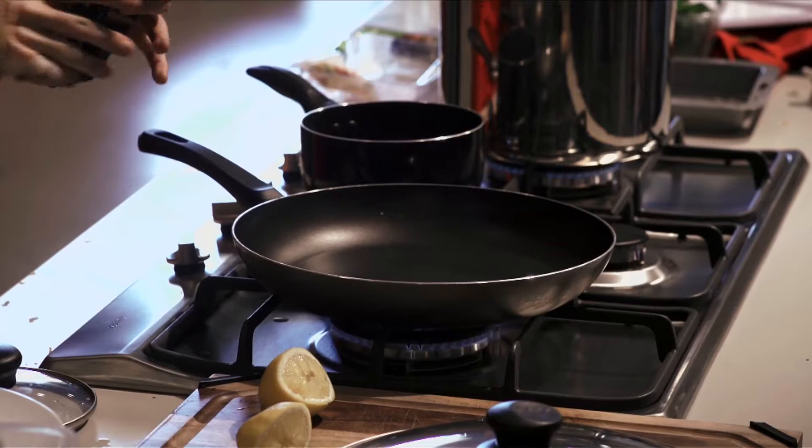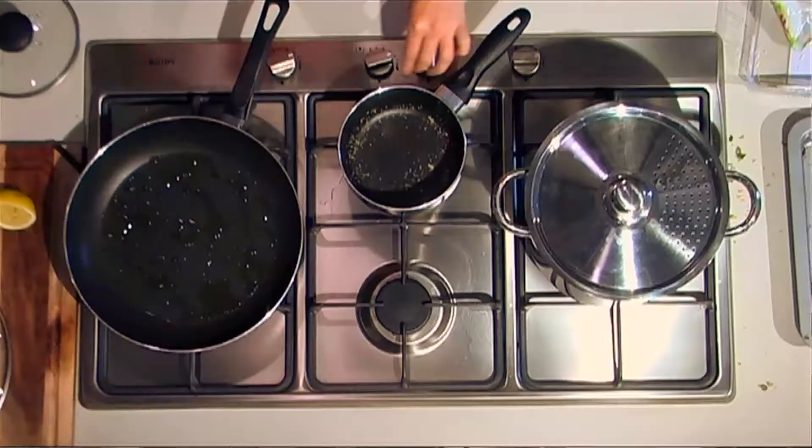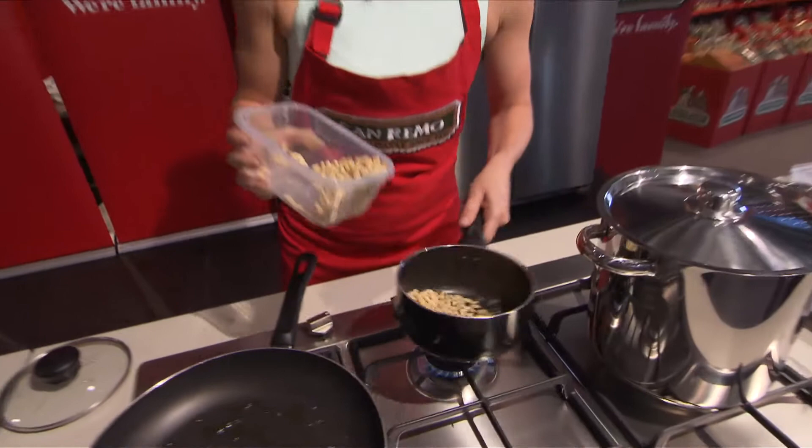I'm just going to use a little bit of oil. I've also got some pine nuts that I'm going to be toasting for this recipe, so we'll just toast them away.